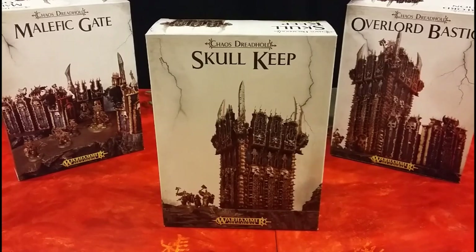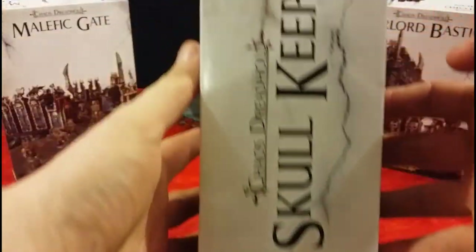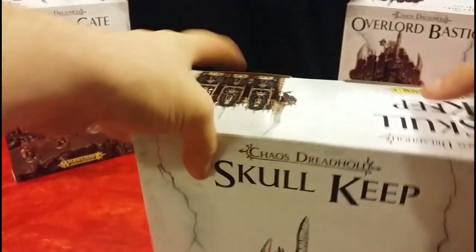So the first kit we're going to open up is the Skull Keep. Let's have a look at the box — nice close-up for you. Here's the side of the box, Skull Keep. Back of the box. It's got suggested paints down the bottom there, and then the other side of the box. Nothing too exciting there.